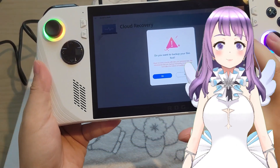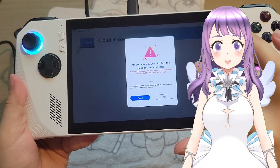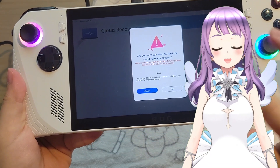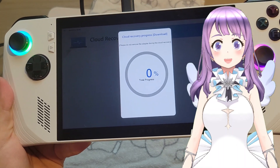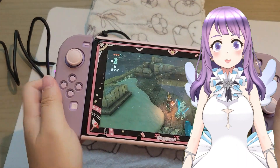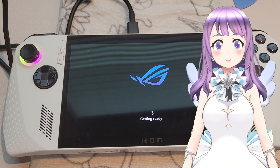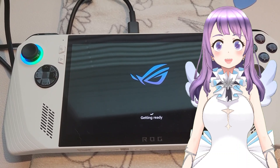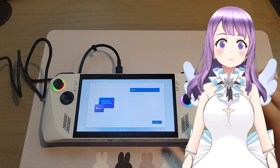It asked if I want to back up my files first — no, because this is a brand new SSD. Then I start the cloud recovery process. The device will restart a few times and the whole process will take about an hour. Congratulations if you see the completion screen, because now you have completed the process and it's time to enjoy your device.